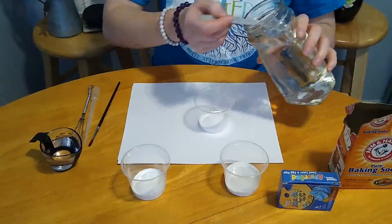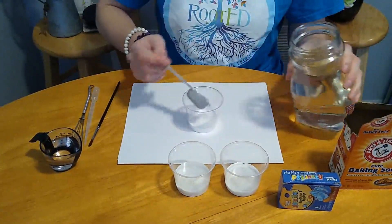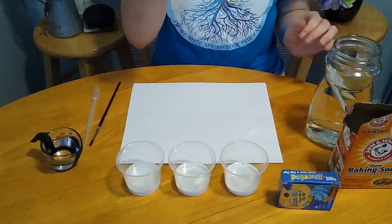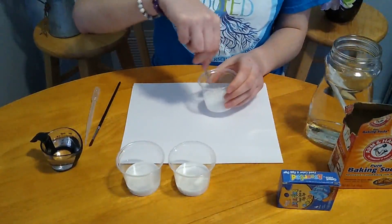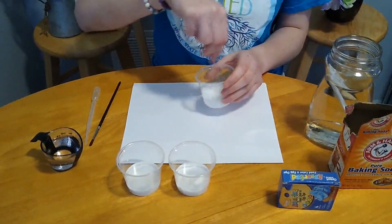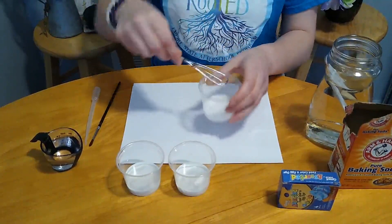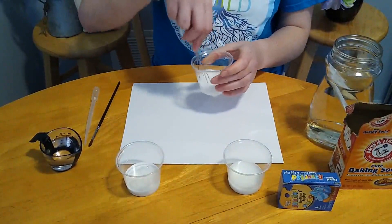And we are going to speed things up and get all our cups filled. Once we're done with that, we are going to take a small whisk or a spoon or a fork or whatever you guys have and really mix the baking soda together with the water well. We want to make sure the baking soda is dissolved as much as possible and there are no clumps sticking to the bottom of the cups.